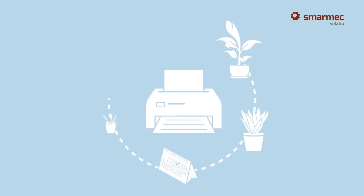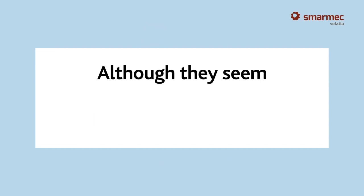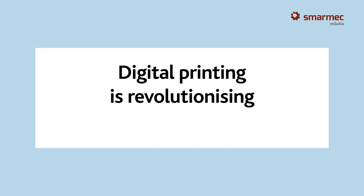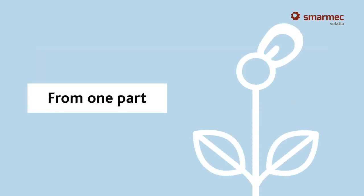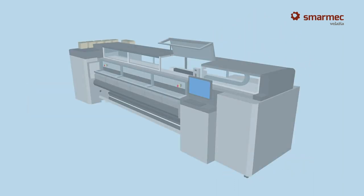Basically they work like domestic printers, but although they seem simple, these machines hide high technology. The digital revolution is transforming the world of graphic production by providing greater versatility, shorter and more customized production runs, as well as greater precision in colors.